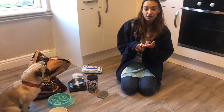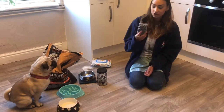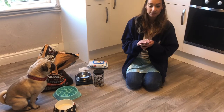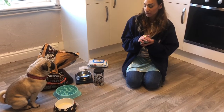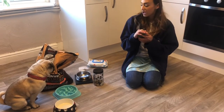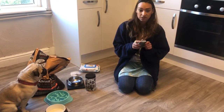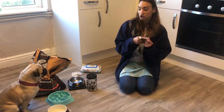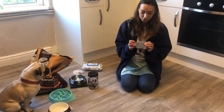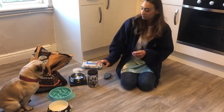The next thing Frank needs is a brush. We have to brush doggies' coats to make sure they're all nice and soft. The best thing about brushing your dog is that they quite like it — it tickles them and helps remove any loose fur. It's a bit like when we brush our hair. This brush is quite soft and bendy so Frank won't feel it and it's gentle on his skin.